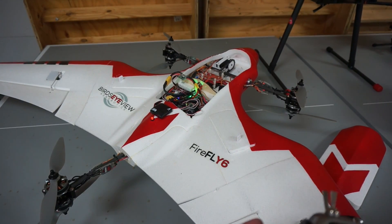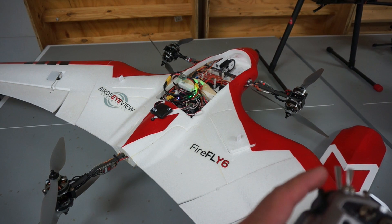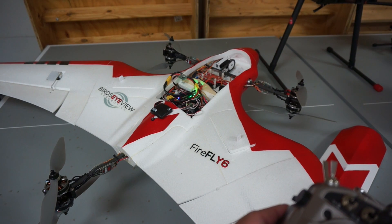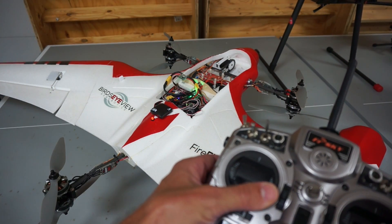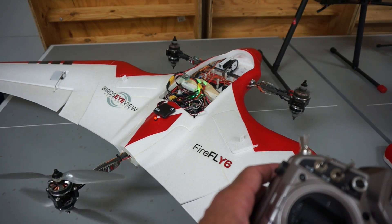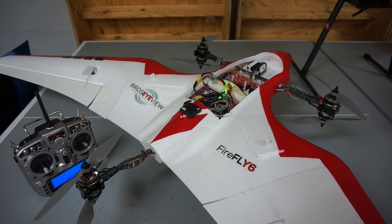Now let me do what I should have done the other day when I tried to go do a mapping mission — I'll just test the forward flight transition. Looks good. We'll bring it back into hover. I'll engage the switch — you can hear the ESCs arm. Let me go ahead and see if I can arm. I'll just give it a little throttle on the bench. Looks good. Flaps are working. So now it looks like we're ready to go out and fly a mission.